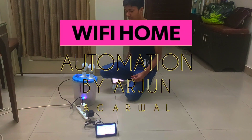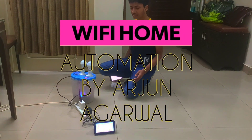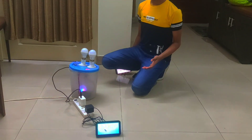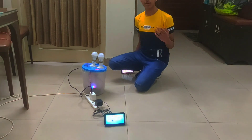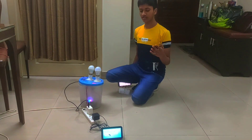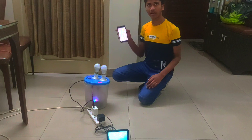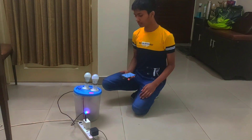Hello everyone, I'm Arjun Abhwal and this is the IoT controlled smart home appliances. This could be controlled using our voice, using a smart assistant, and also by our phones. So let's see.